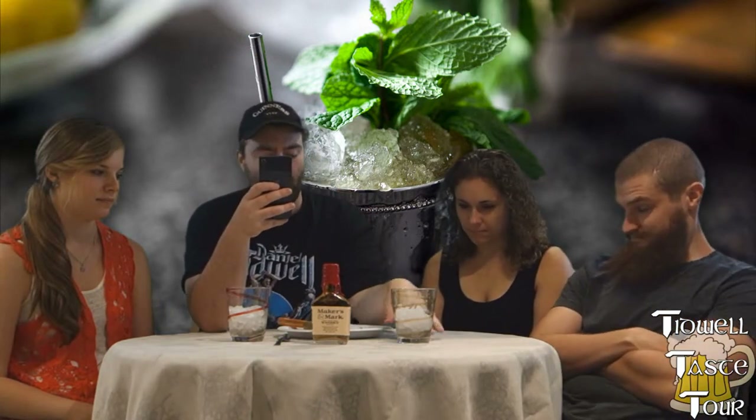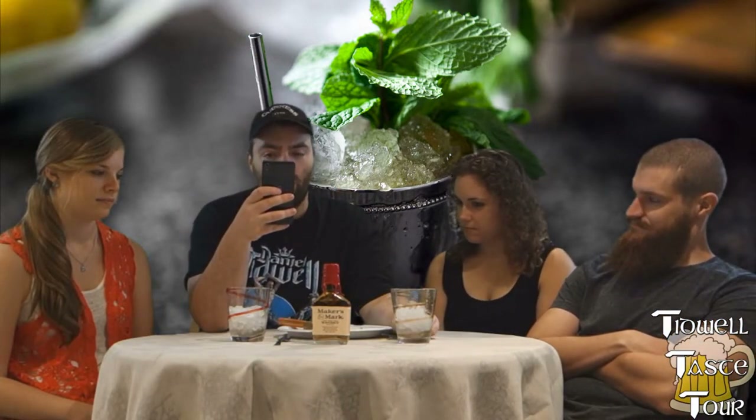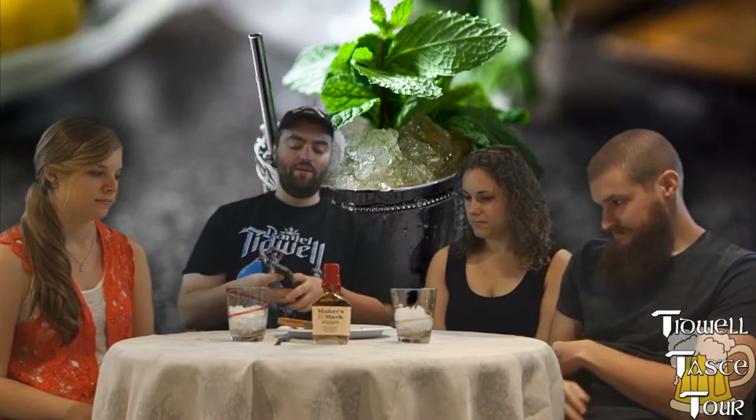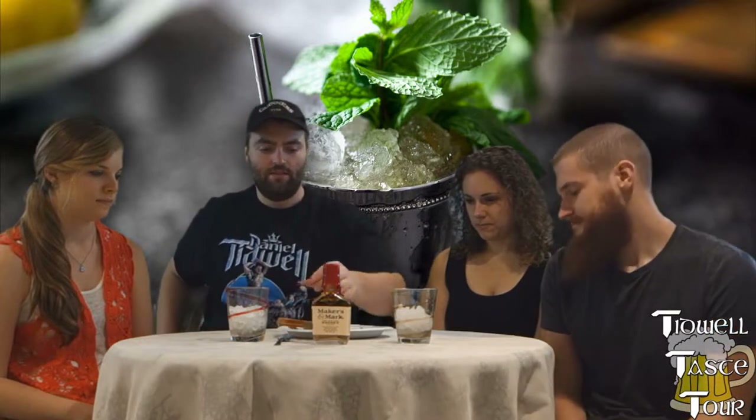I've got the ice, I muddled the mint, the water, and the sugar. Ice is in, and now what we do is add the bourbon, stir, and garnish with the mint if we choose. Let's do it.